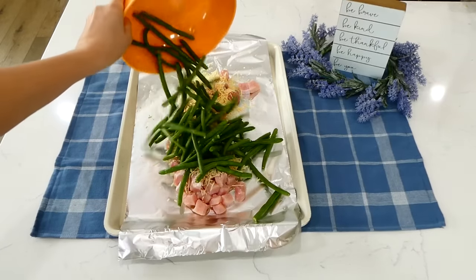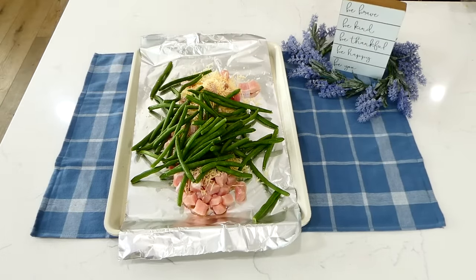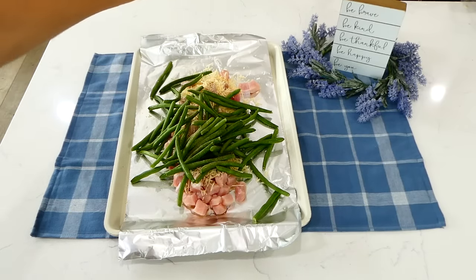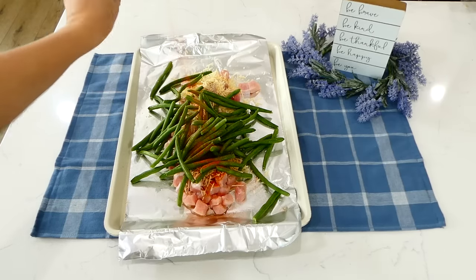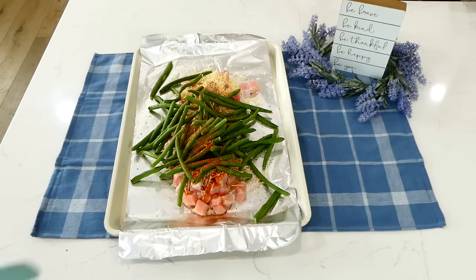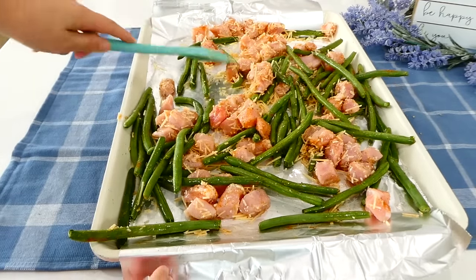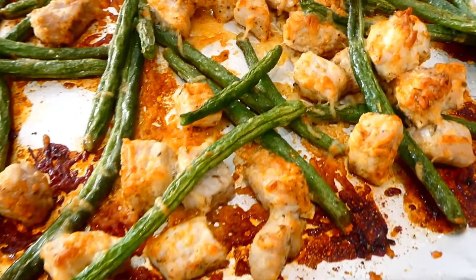Next, sprinkle a third cup of parmesan cheese over the pork chops, then add a pound of trimmed green beans onto the sheet pan — or you could use any veggies you like. For the seasonings I used a teaspoon of salt, half a teaspoon of pepper, and a teaspoon each of onion powder, garlic powder, paprika, and oregano. Give this a really good stir to coat everything, then bake in a preheated oven at 425 degrees for about 20 to 25 minutes or until the pork chops are cooked through.